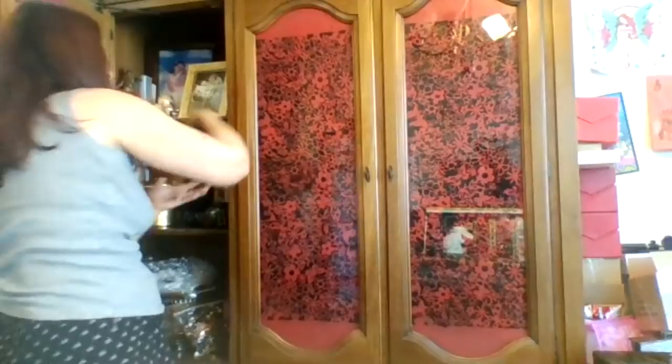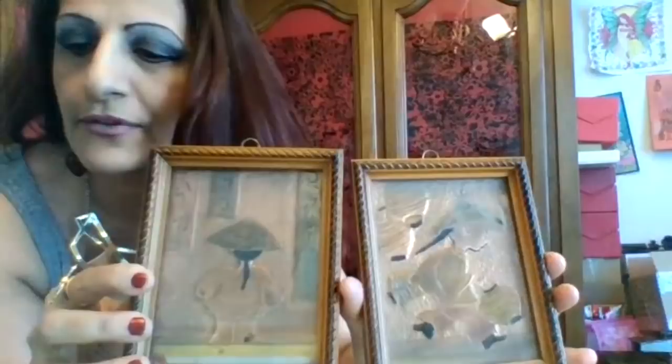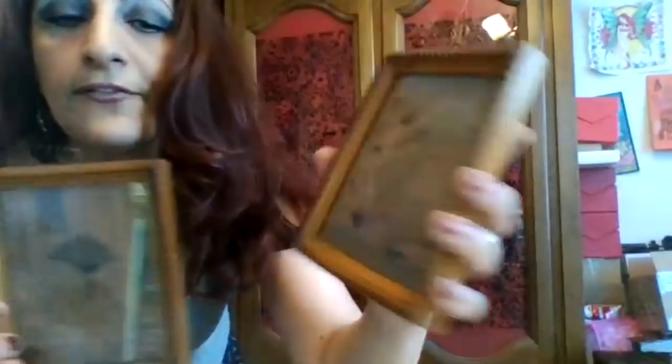These are also made out of copper. I don't know what these are — Nishana, you might know. They're made out of copper and they're in these little tiny frames, and you can see they're hammered out designs. I don't know what these are, but I just put them in here.